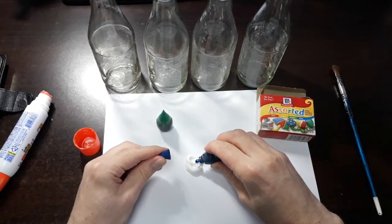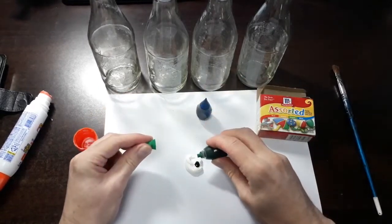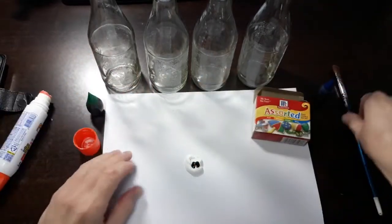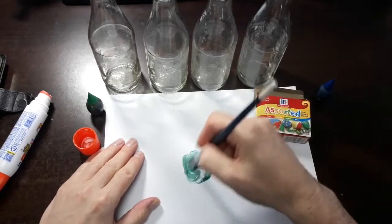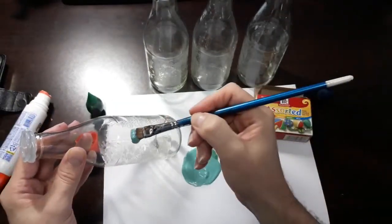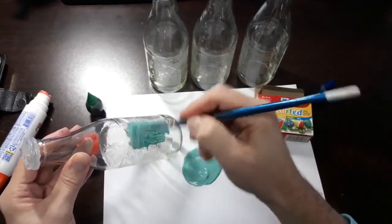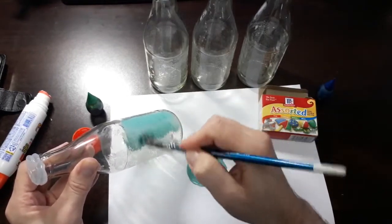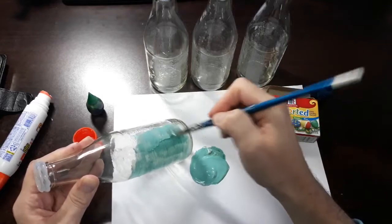One drop of blue, and if you have control, about a quarter drop of green — mix this together. I'm going to be doing some advanced magic here and you're going to see a beautiful aqua color form as you apply it to your bottle. We're going to create a prop that looks like sea glass that's been floating in the ocean for many years. Let's paint up this one bottle and let it dry.